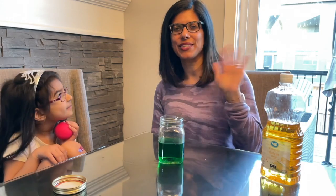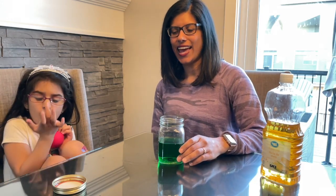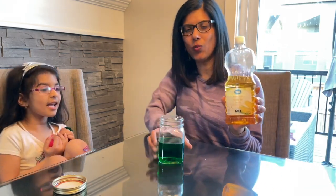Hi, great twos. Mrs. Kurji here. Hello. And I'm here with Araya again. And we're doing an experiment where we mix oil and water.